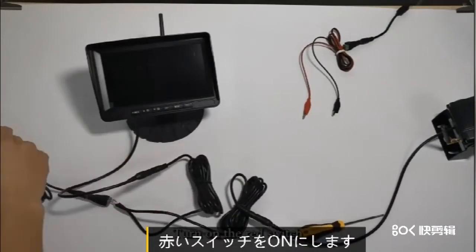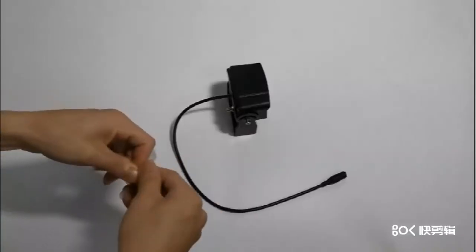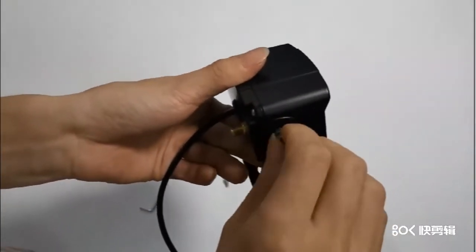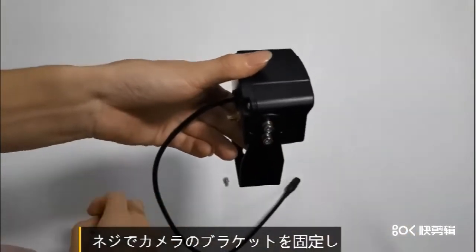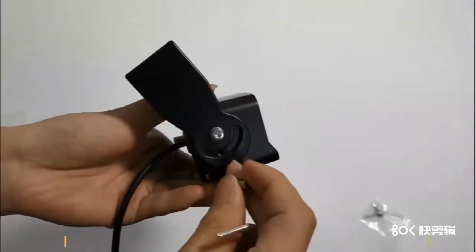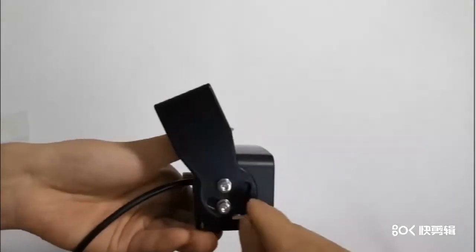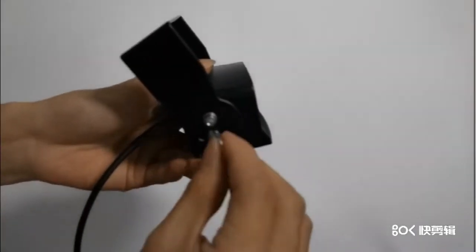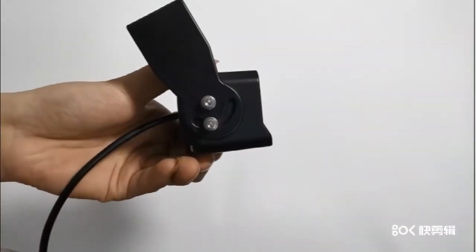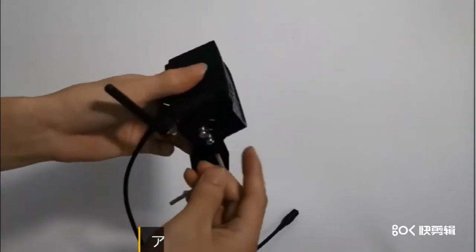シガーライターと接続します。赤いスイッチをONにします。ネジでカメラのブラケットを固定します。カメラが揺れないよう、十分にネジを締めます。アンテナをカメラに設置します。